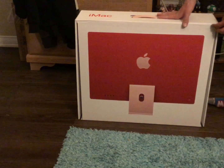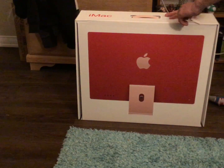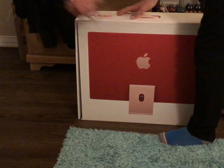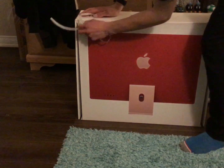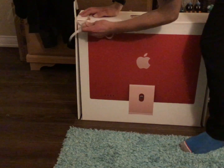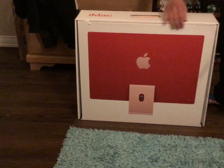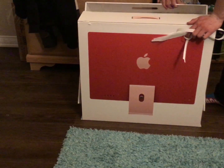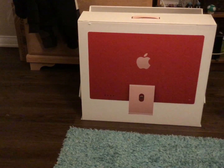Oh my god, I just came home from work today and I got so excited that I wanted to get this. I got so excited. So this packaging — now this is garbage. So here it is.